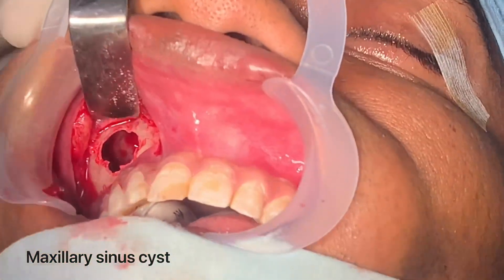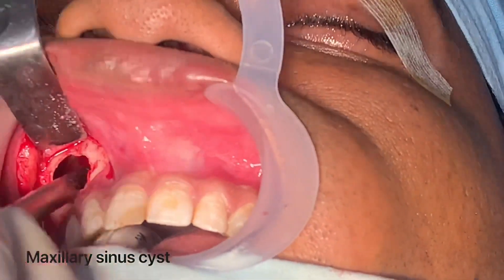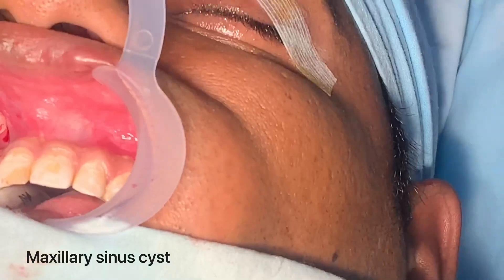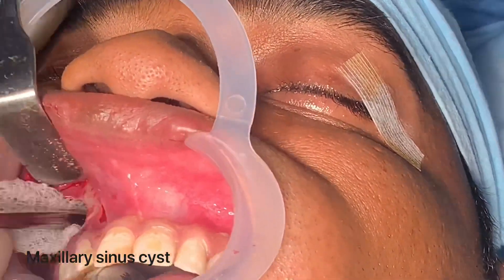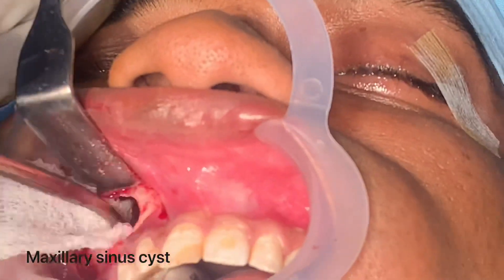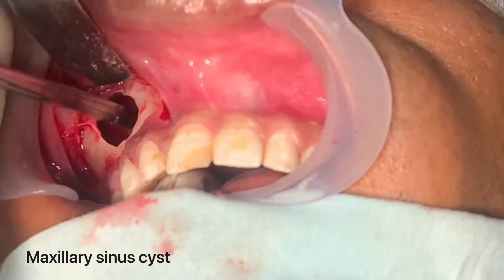We're doing a cystic anucleation in the maxillary sinus. It's a very large cyst — about 3.5 centimeters by 2.9 on the scan.